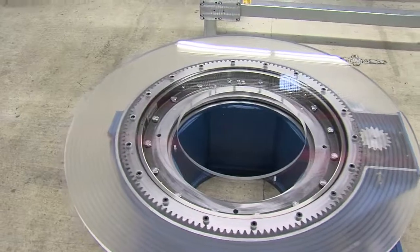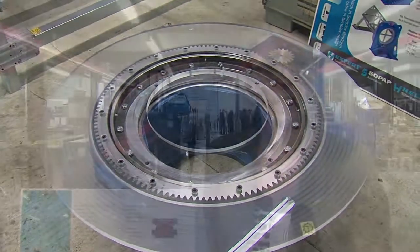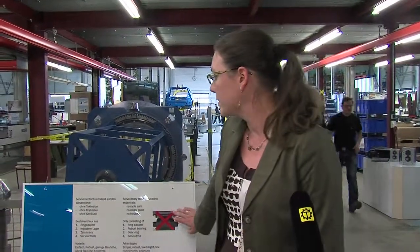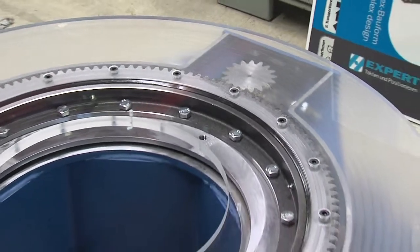What we have here is a TRE, a simplex rotary table with an external gear. Why simplex? Because it is very simple, hence very easy and reduced to the essentials, which means that we do not have a roller, a rotary plate or housing.